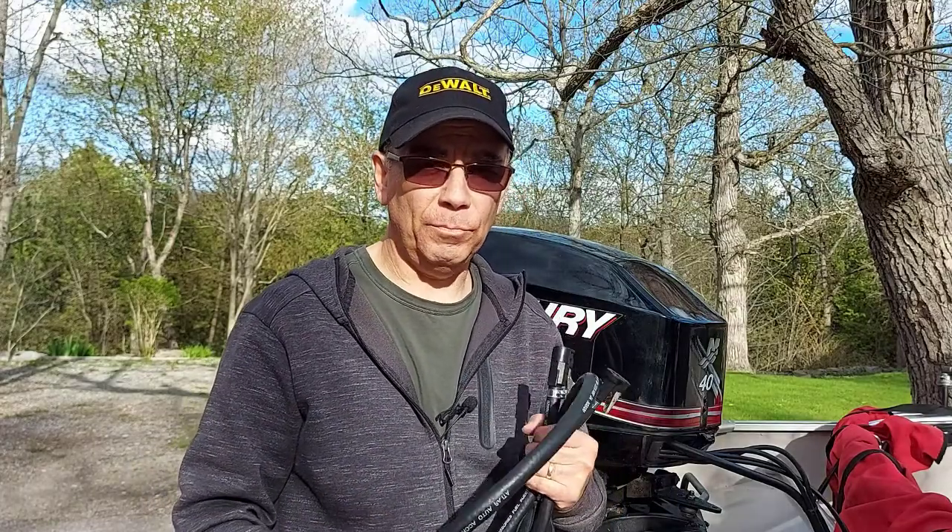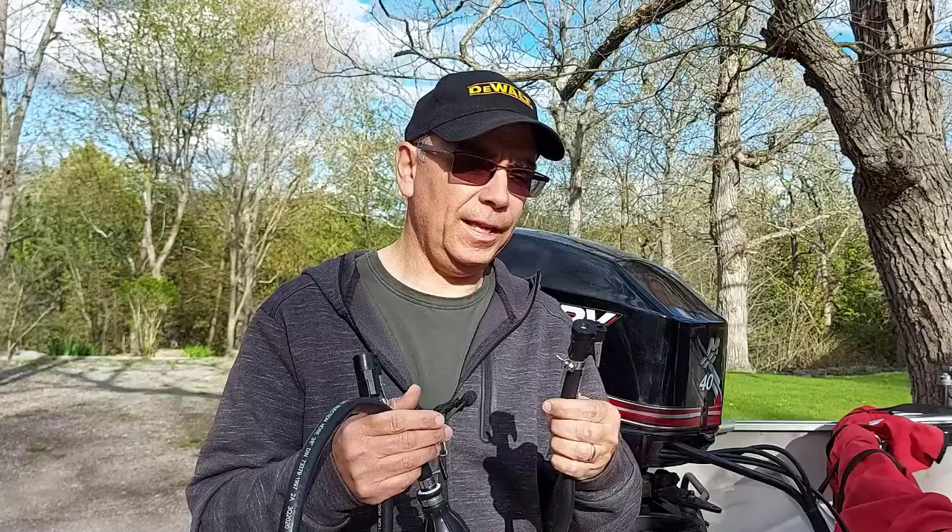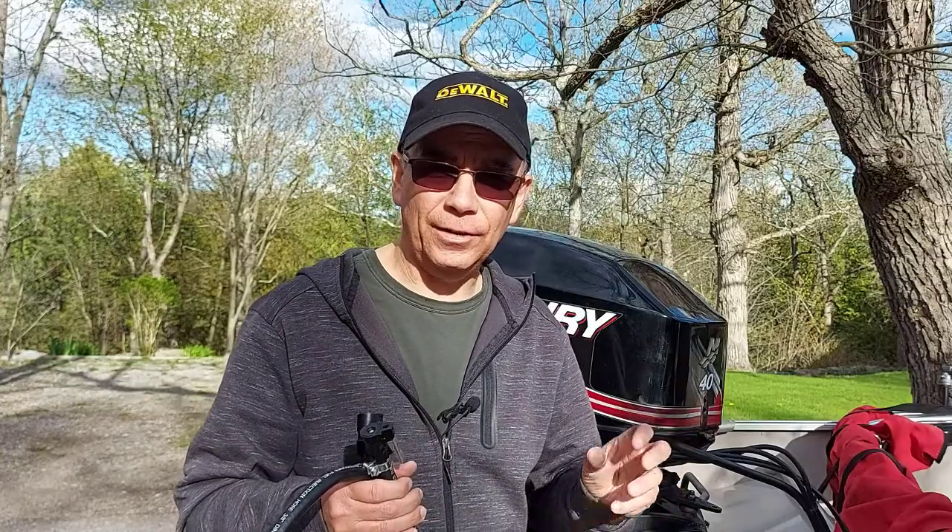So if your outboard motor is acting up like this one was — going at a good clip and then it starts to sputter like it wants to stall — that could be your problem. In that previous video I also changed my fuel tank because I thought maybe there was a problem with old gas, but it wasn't that. I always burned premium gas, but I think the previous owner may have used fuel with ethanol, which eroded the liner in that gray fuel line. That was nine months ago. People in the comments wanted an update — it worked out great, my problem was solved, and the boat is running great now. So don't forget, go to the black one.